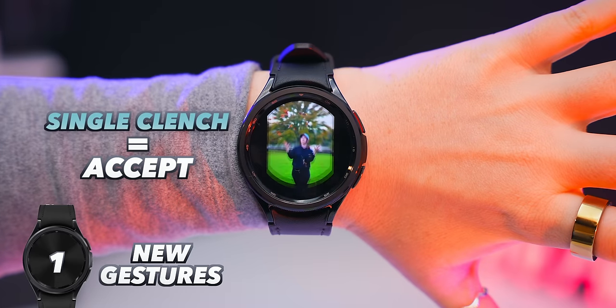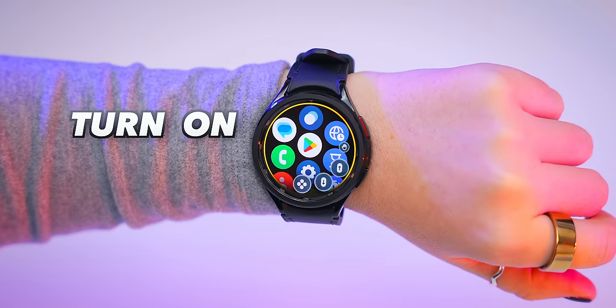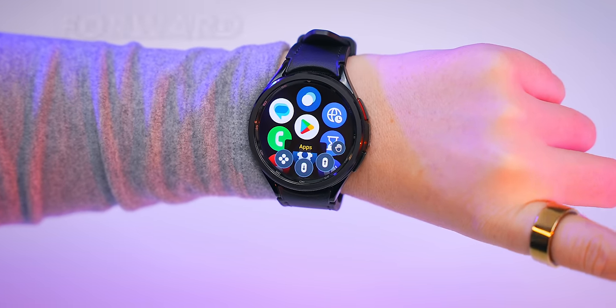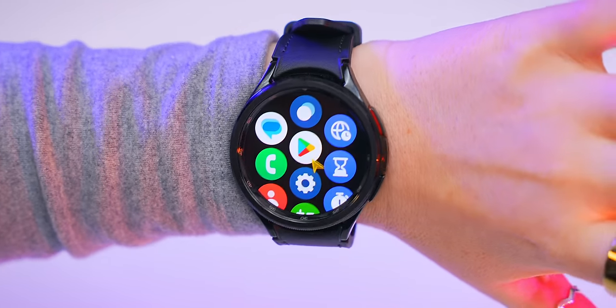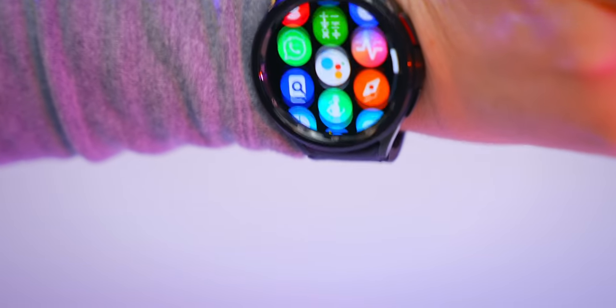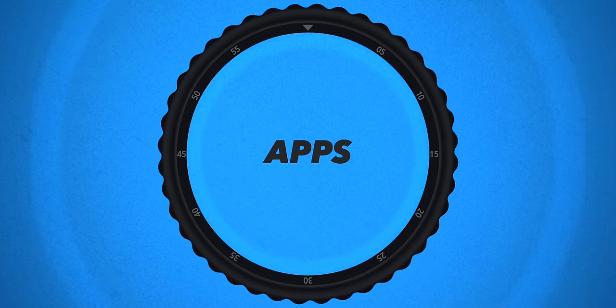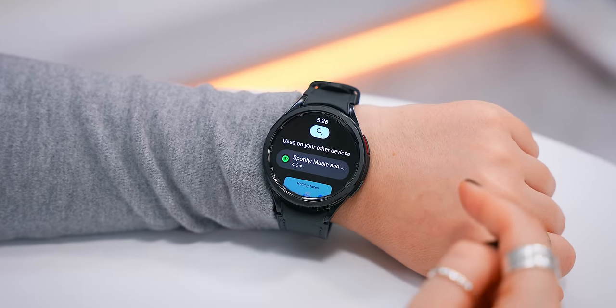A single finger tap navigates and moves forward, a double finger tap moves backwards, and a clench accepts. It's all really simple. Another way to navigate is to open up the gesture menu and scroll through the options — you'll see a cursor scan icon that brings up a little cursor, letting you navigate your entire watch by just tilting and moving your wrist.